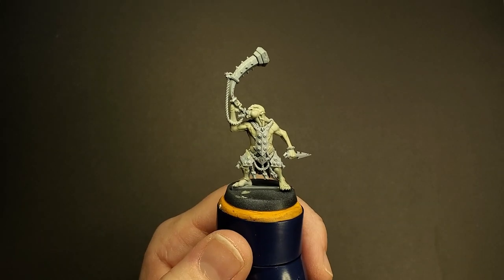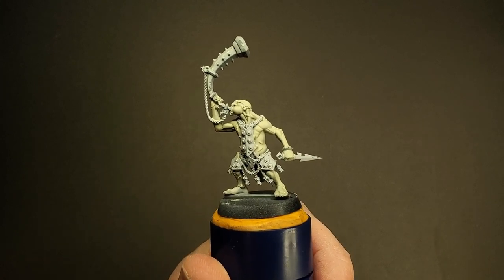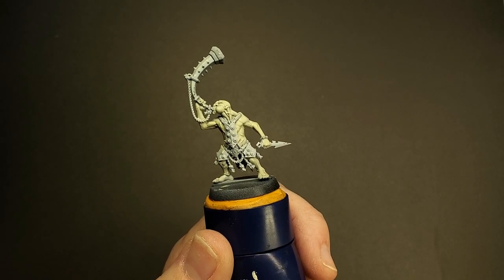After two coats of the Iron Rack Skin, this is what your mini should look like. It should be a nice, almost egg yolk color — kind of like a greenish egg yolk color. This is going to set us up for the next step, which is using Gryphcharger Grey contrast.